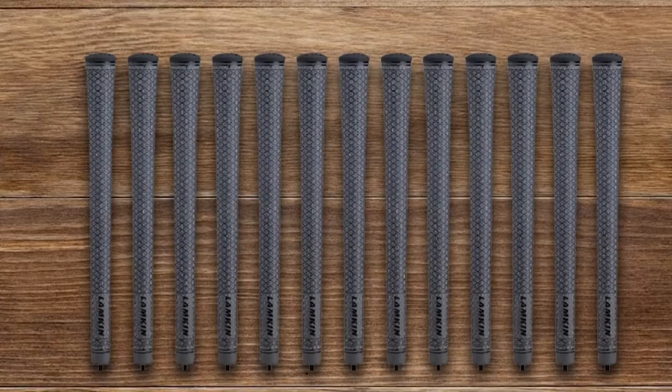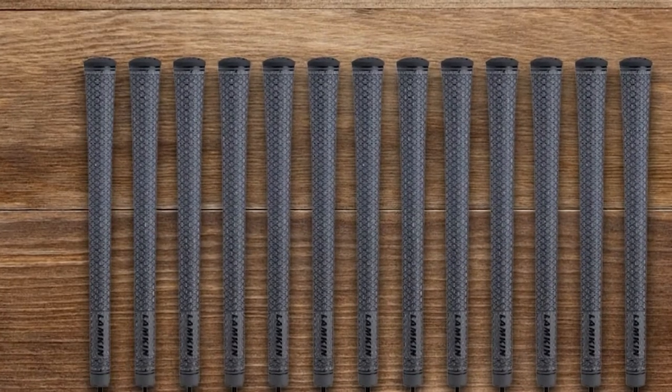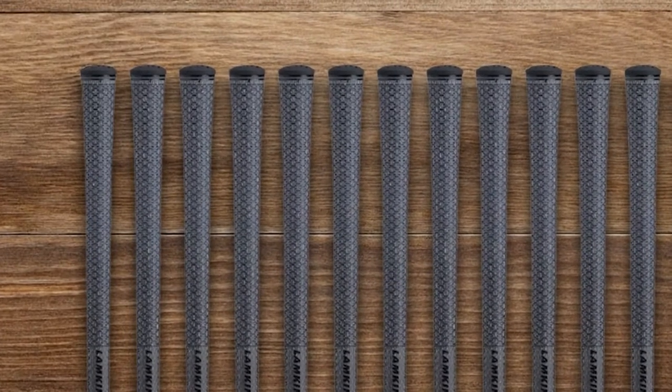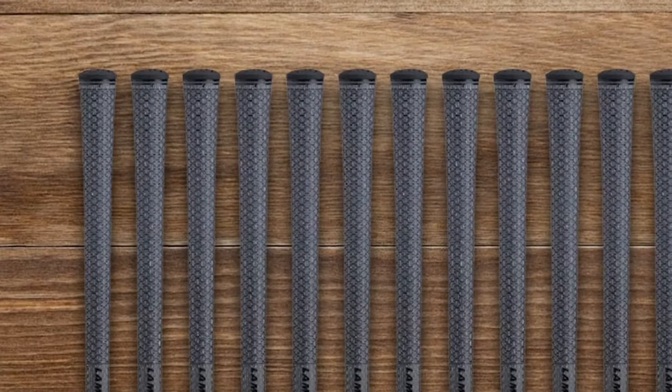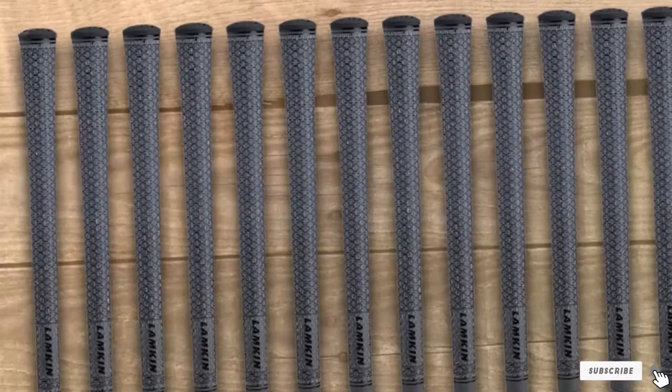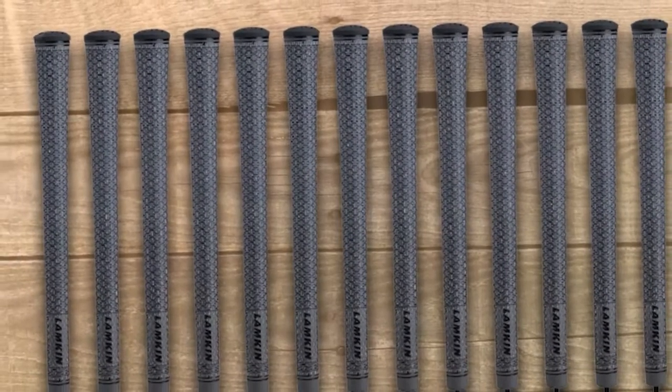Are you a high swing speed player? Do you seek improved grip in both good and bad weather conditions? Look no further — the Lampkin Utex will match your needs. Additionally, they will help you keep the club face squared to your aim, since they don't come out of shape during the swing. This makes them the best golf grip for high swing speeds, because high swing speeds add stress to the rubber material of the grip.